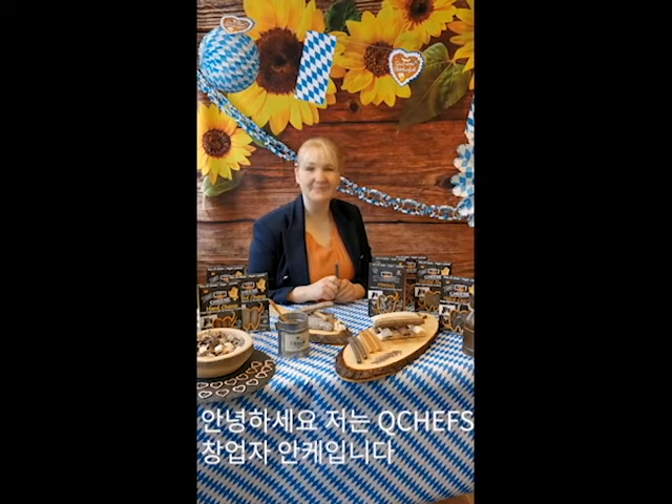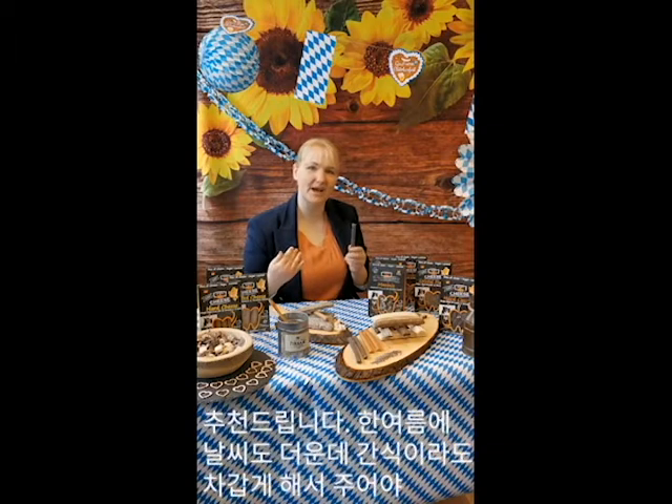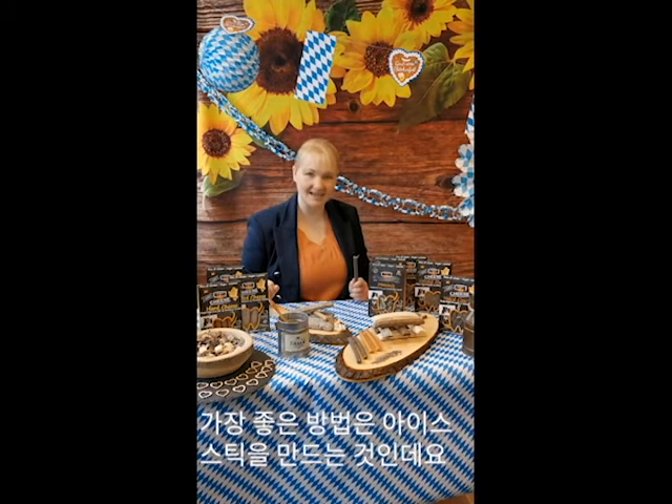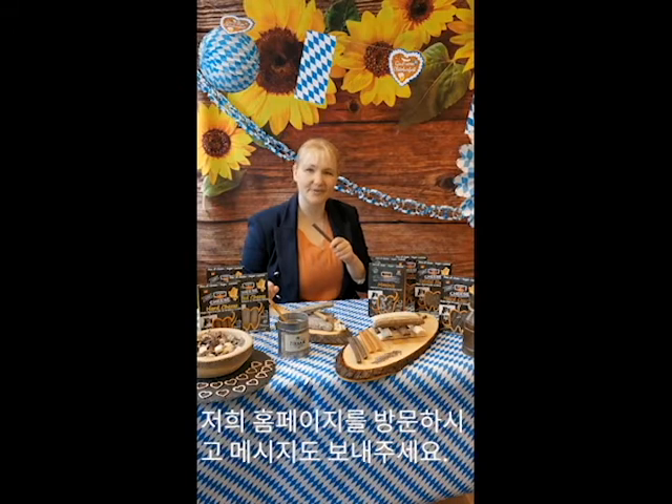Hello, I'm Anke. I'm the founder of CooChefs and in the summertime I recommend that you put our shoes into the freezer, because then they are keeping the cold and it's a great refreshment for your dog. So let's have a try — it's the best way to have an ice stick and a remedy for the very hot summers. Have a look at our homepage or send me a message. Thank you, bye!